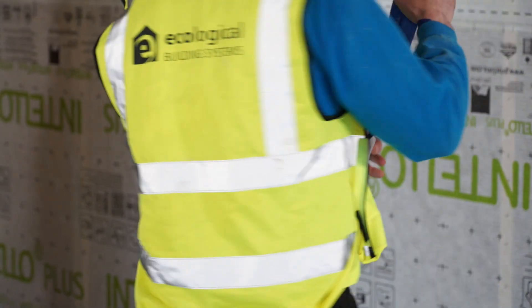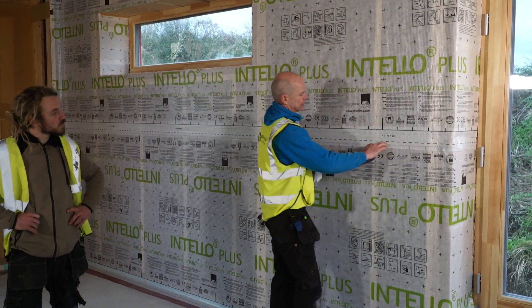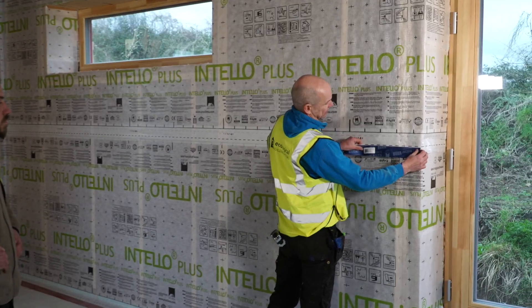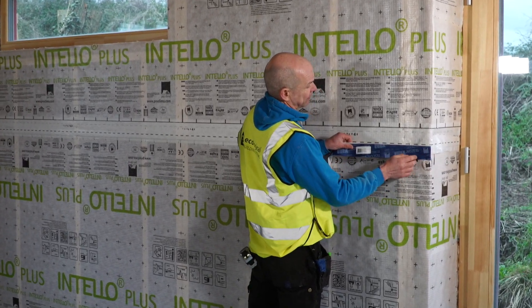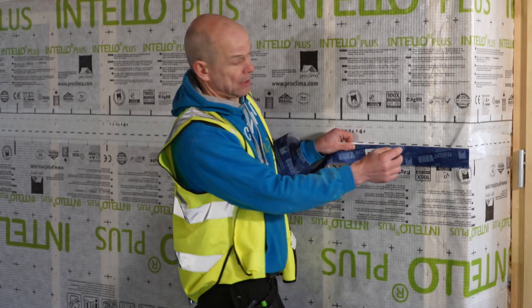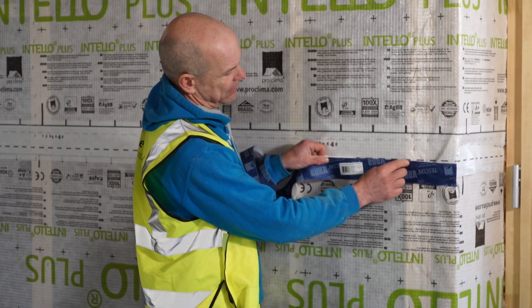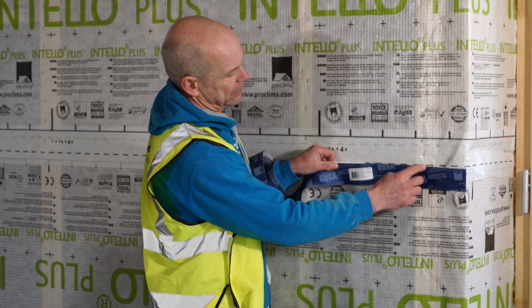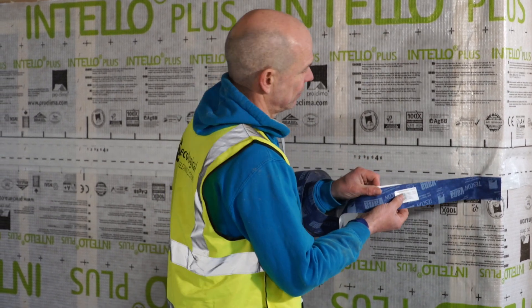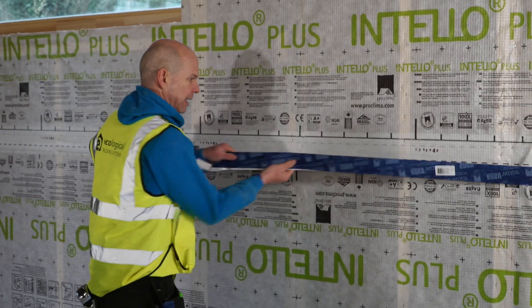Then you go on to the membrane. The dotted line gives you a good indication as to where to place the tape. Start at the dotted line, keep it a little low — and you can already see, if you pull too much, you create a bit of a pocket here, and if you tap it down there's a lot of tension on the tape and it's not really following the membrane. So what you don't do is peel the membrane, pull it, and lap it down.